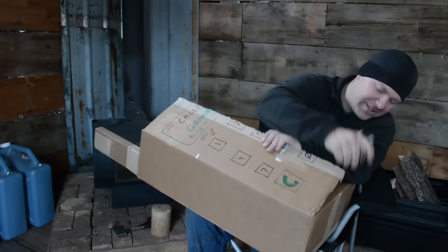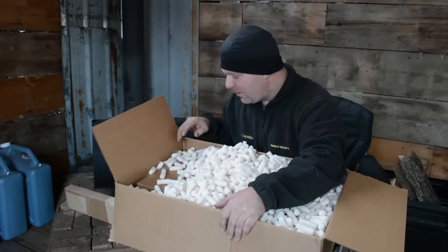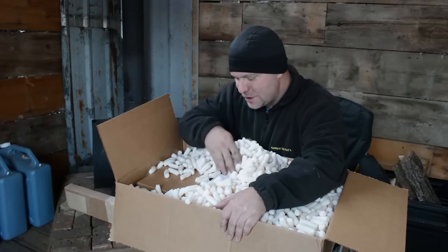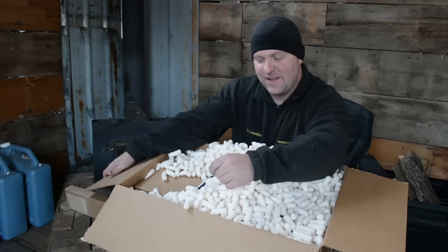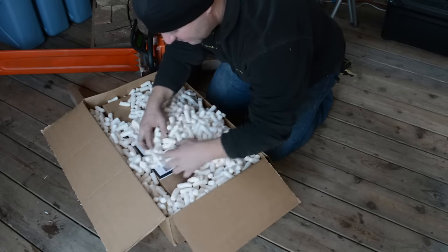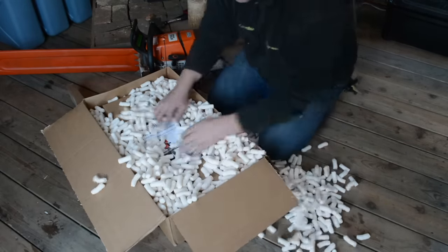Oh my goodness — we're gonna have to set this on the floor because this peanut situation is legit. There's the mini mill — let's set it on the floor and do the unboxing down there because this is going to be messy. This will be a little easier to get everything out while making a large peanut mess — we'll sweep that up later.